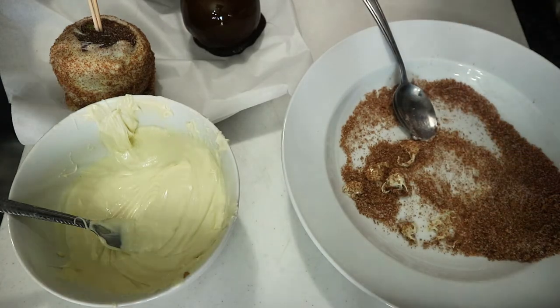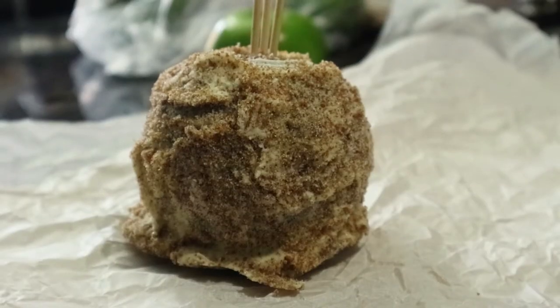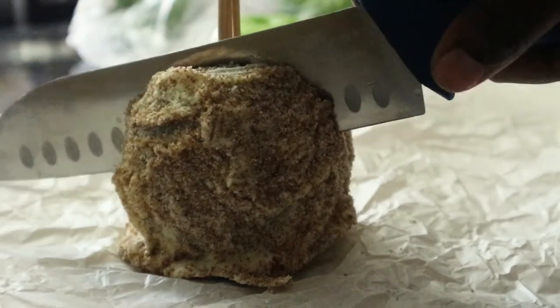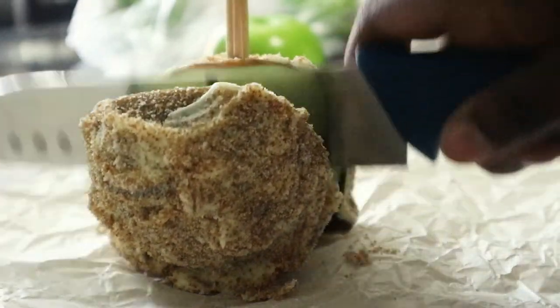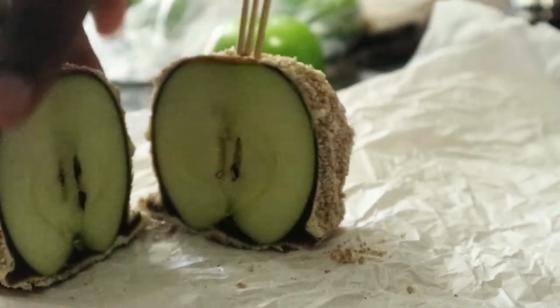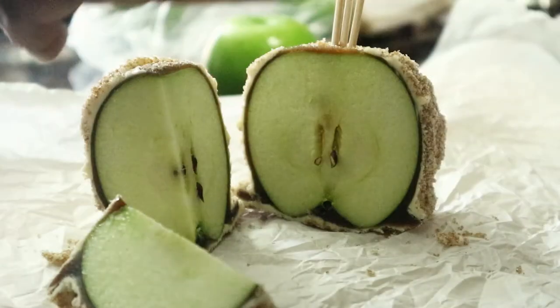After our apples have set in the freezer for about five to ten minutes, here it is! It's not as smooth as the store version, but it's homemade and that's the best part. We are going to slice it open — as you can see everything is held together, it's all set, and it looks beautiful. It tastes even better. I don't bite into my apples because I have sensitive teeth, so I'm slicing it up and removing the core so I can just pop them in my mouth.